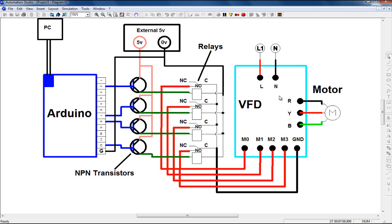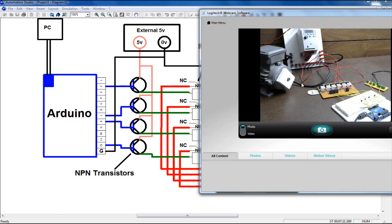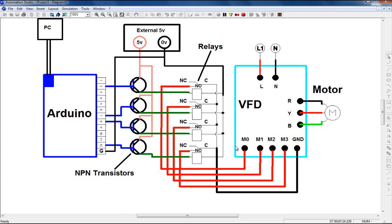Here's my VFD. The VFD has terminals M0, M1, M2, M3, ground, three terminals for the motor, and two terminals for live and neutral to power on the VFD. My motor is connected to the VFD. My first relay, ultimately connected to pin number 2 of my Arduino board, its NO (normally open) terminal is connected to M0. I'm not using the NC terminal, only the NO terminal.